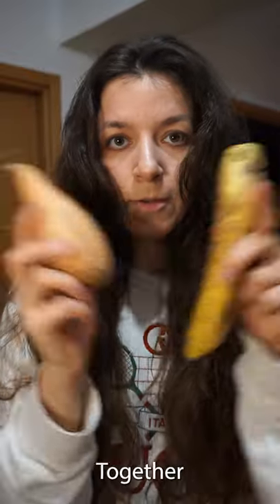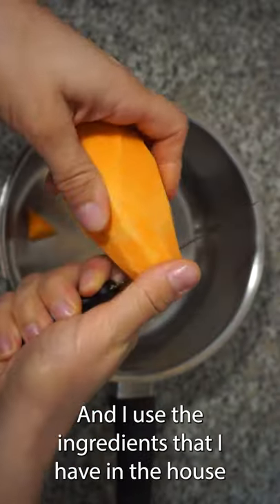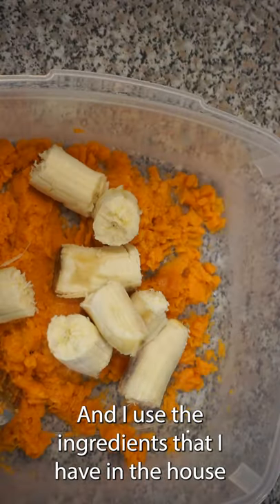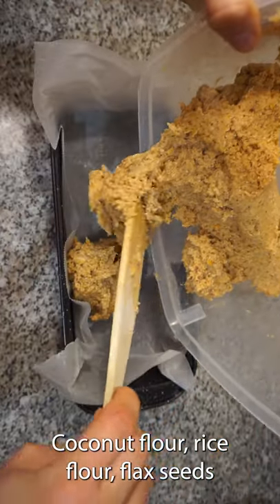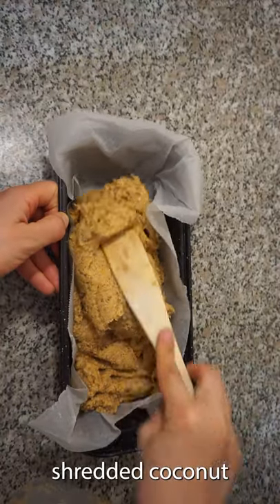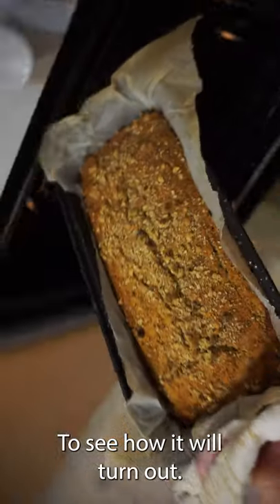Banana bread, sweet potato, together let's do it! I haven't done banana bread in a while and I use the ingredients I have in the house: coconut flour, rice flour, flax seeds, shredded coconut, and I thought I will add some sweet potatoes since I have it to see how it will turn out.